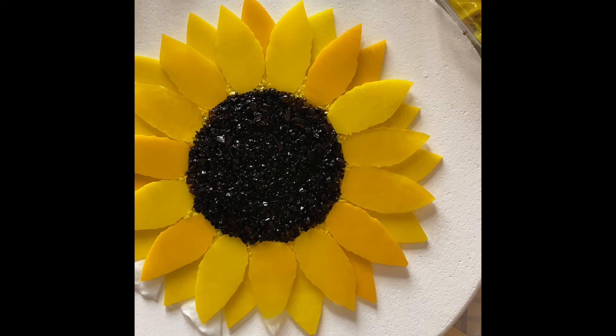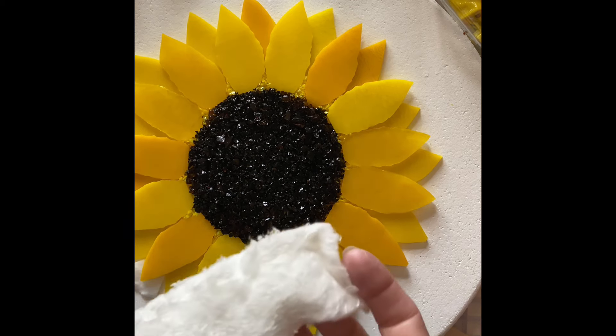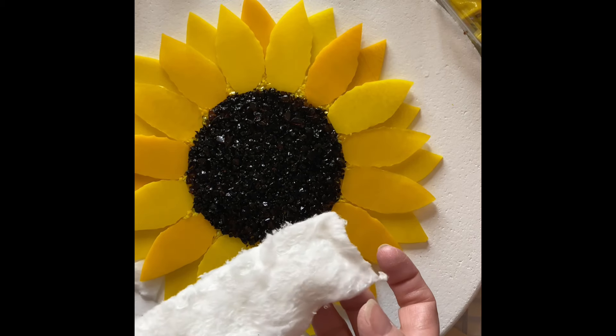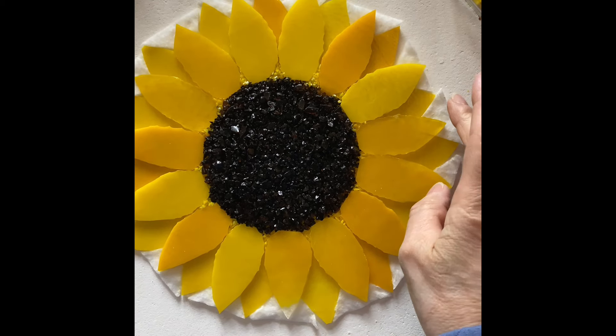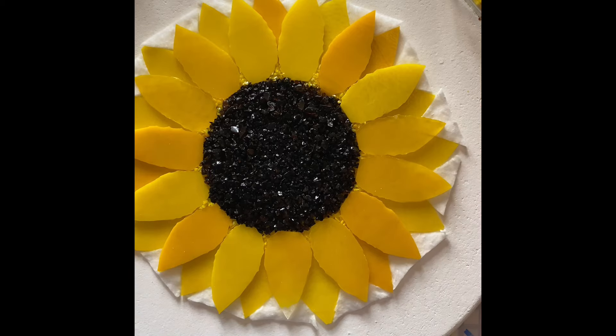I've decided to keep the petals supported. I don't have any thin fire, so I'm going to use this fiber blanket. I'll mask up, break it into much thinner pieces, flatten it down, cut a little triangle, and slide it in there. That will support the petal without interfering with the other petals.